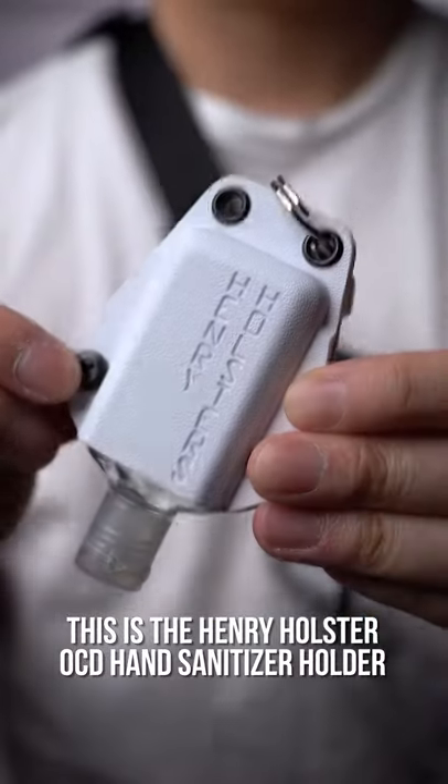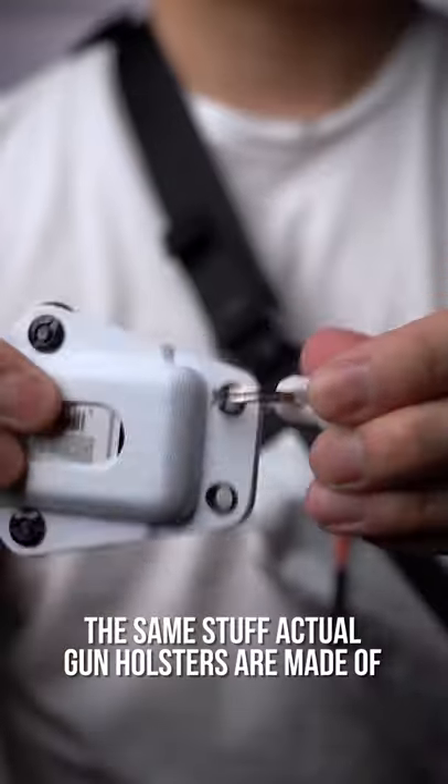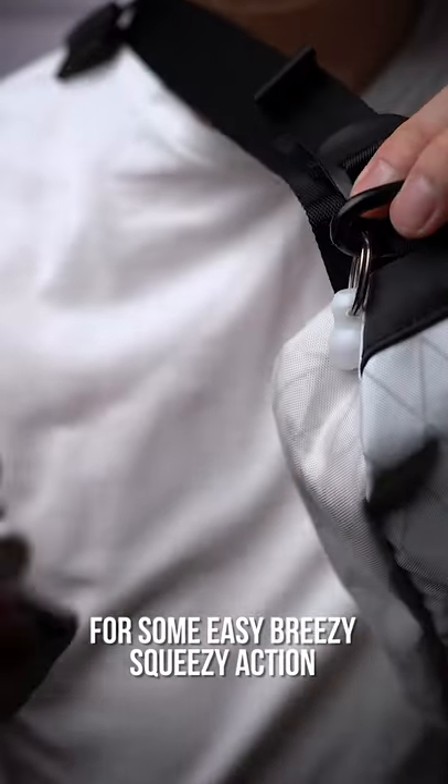This is the Henry Holster OCD hand sanitizer holder. Yes, it's made of kydex, the same stuff actual gun holsters are made of, and it's got a convenient cutout around back for some easy breezy squeezy action.